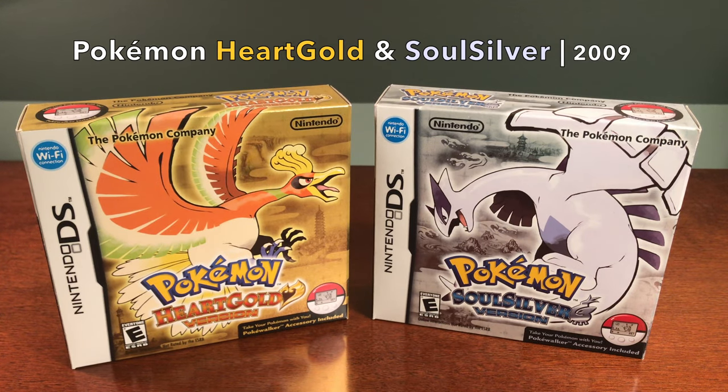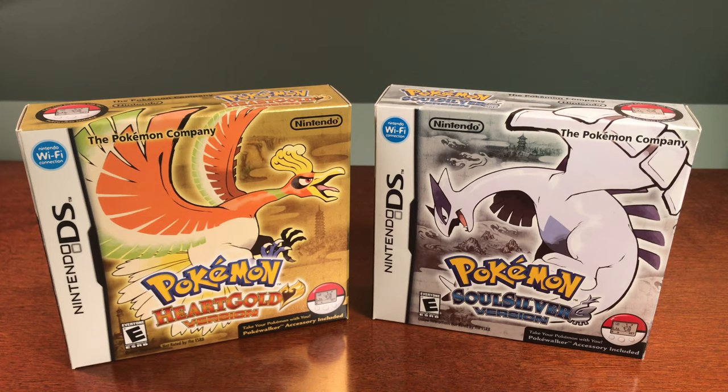Pokemon HeartGold and SoulSilver versions were released in September of 2009 in Japan, later being released in 2010 for the rest of the world. They went on to become the 8th best-selling Nintendo DS video game at just under 13 million sales.